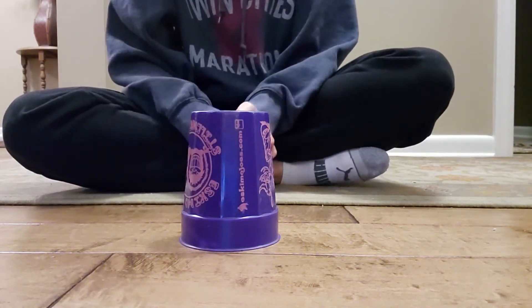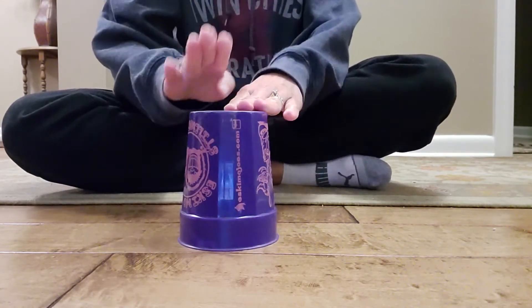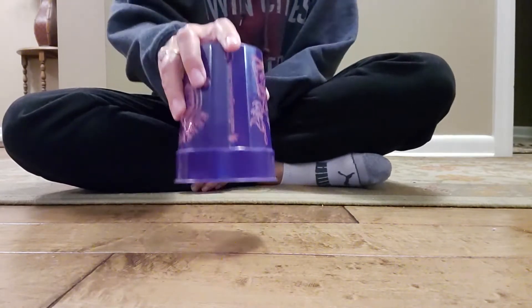Let's do that one more time. One, two — first part, go. Clap, clap on the top. Clap, up, down.